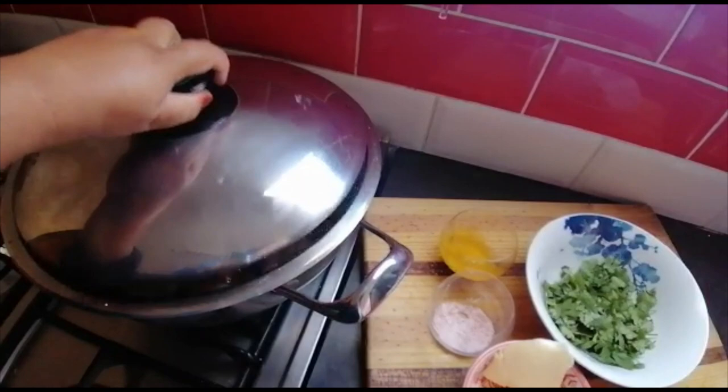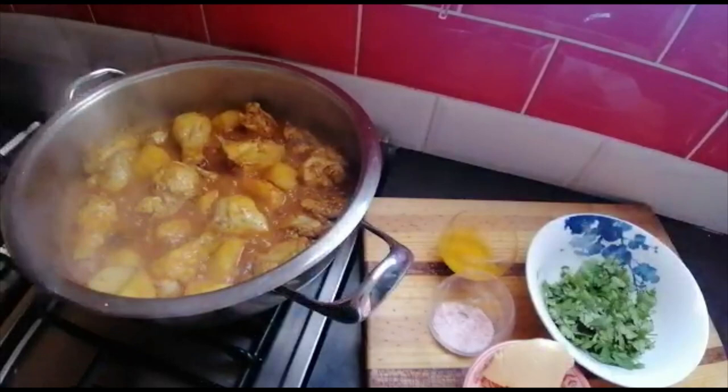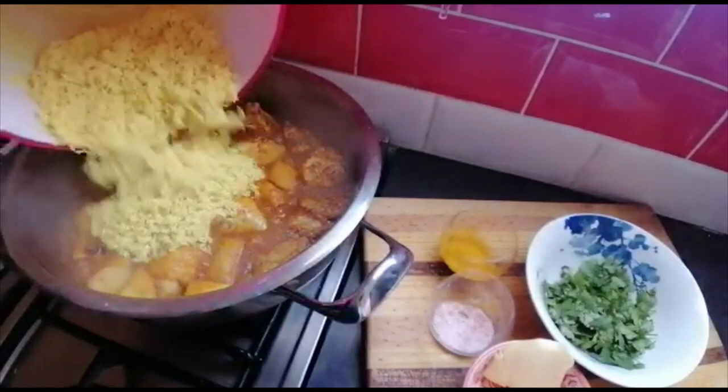My knife is going through but it's not falling apart, and now's the time to throw in my rice. Here's my rice that I've strained and rinsed — remember this was three cups.